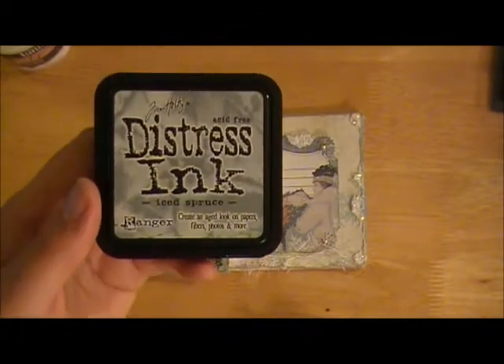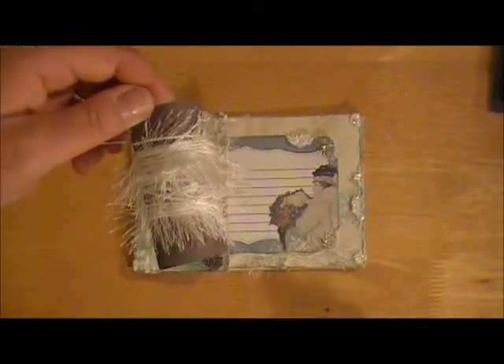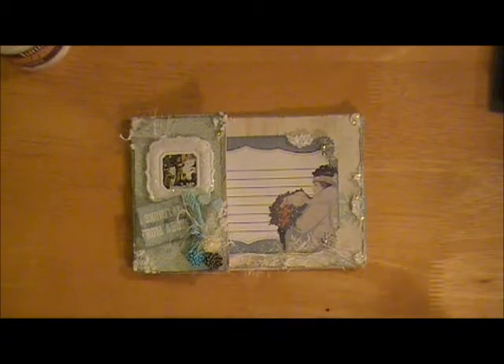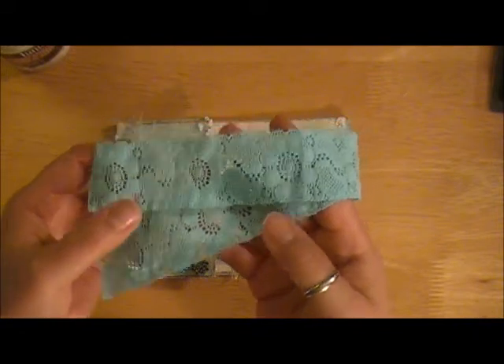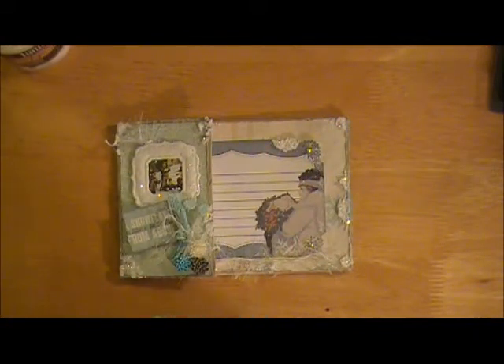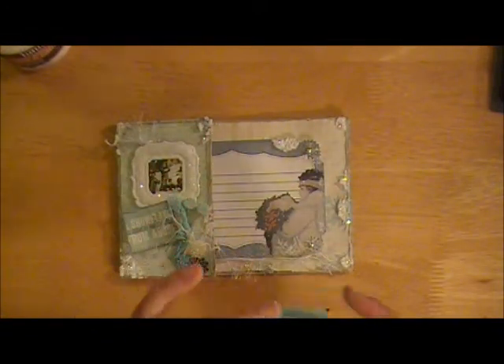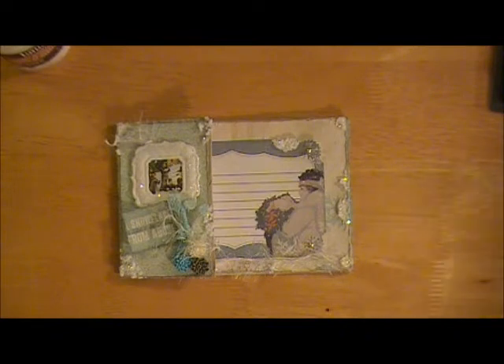The ink I used was Distress Ink in Ice Spruce — I really love this one, it's one of my favorites. I used some more of the eyelash trim that I got from Peggy — hi Peggy, thank you so much, I love this stuff, I've been using it on so many projects. For the inside of the bag I also used some of this vintage lace that I received from Sherry, who is DJ Sundries on YouTube. She's one of my design team sisters from Three Girl Jam. I'll put a link to both Peggy and Sherry's YouTube channels in the description below.